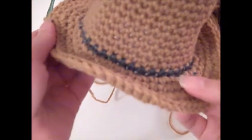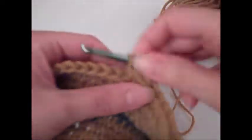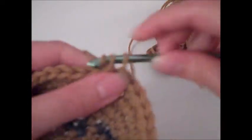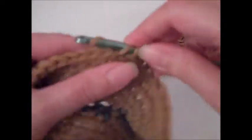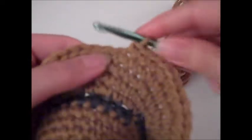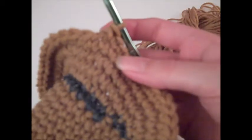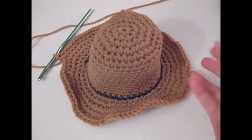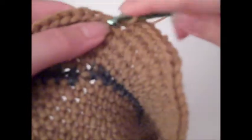Once you've finished round 21, round 22 is a repeat of round 20 — just single crochet in each stitch around to even out your increasing stitches, giving you 72 single crochet stitches. Once we've finished round 22, round 23 is our last increasing round. Single crochet once in the next three stitches, then single crochet twice in the next stitch, repeating all the way around. By the time you finish this round you should have a total of 90 single crochet stitches. Round 24 is again single crocheting in each stitch around, giving you 90 stitches.